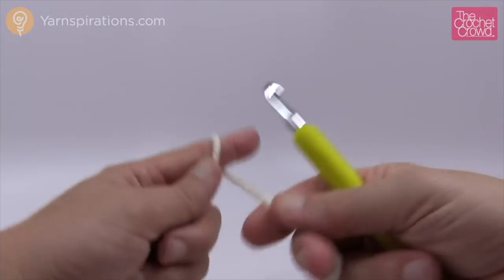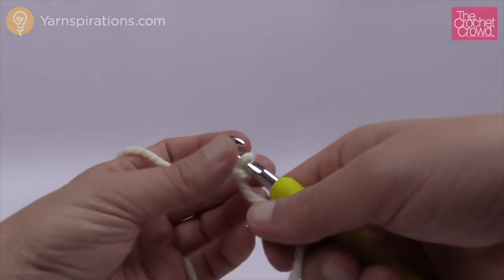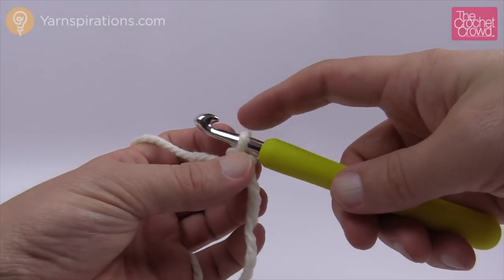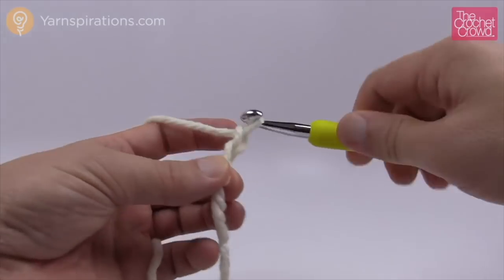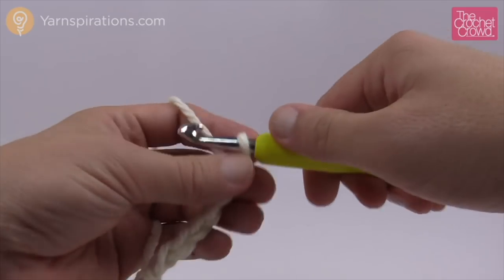Here is the yarn — I'm gonna start off with the slipknot. It says to chain seven, so one on the hook doesn't count as one. So: 1, 2, 3, 4, 5, 6 and 7.